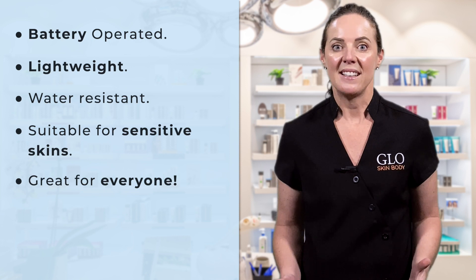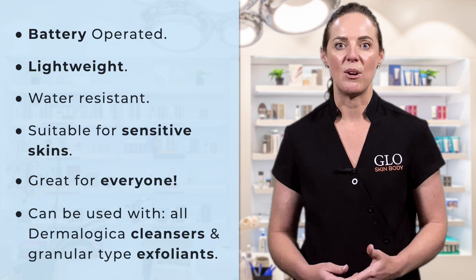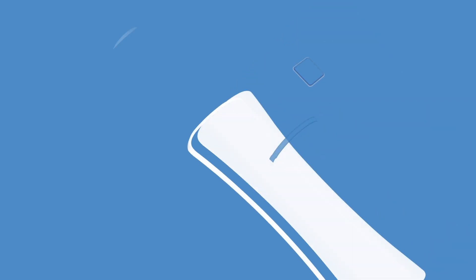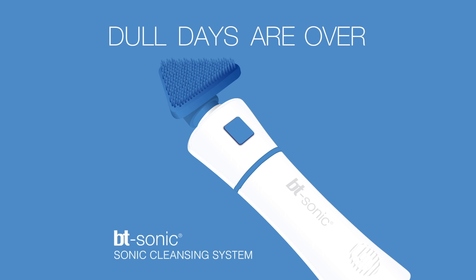It's great for everyone and can be used with all the Dermalogica cleansers and granular type exfoliants like the Daily Microfoliant, Daily Superfoliant, and the Multivitamin Thermofoliant. You can have it in your gym bag as a great post-workout cleanse, and it's ideal to have in the shower or at the basin and can be used daily.